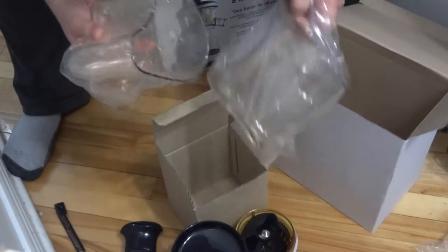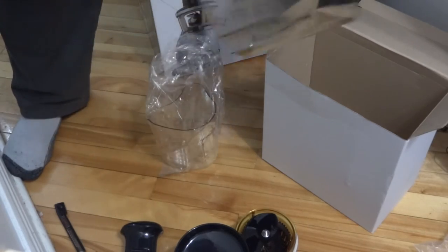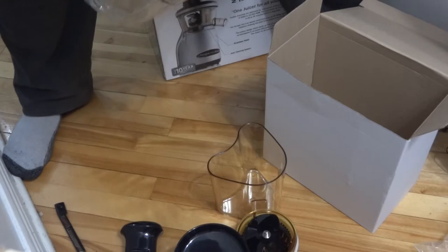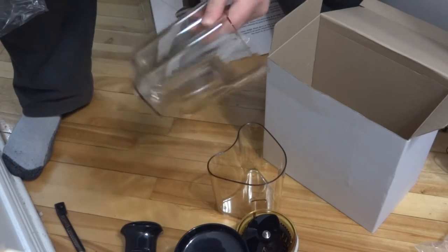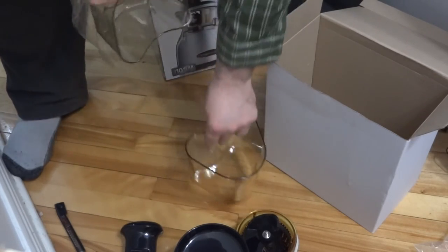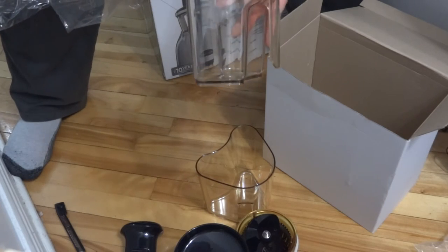And we have the juice containers - a juice can with a handle for the juice, and the pulp bin with measuring indications on the side.